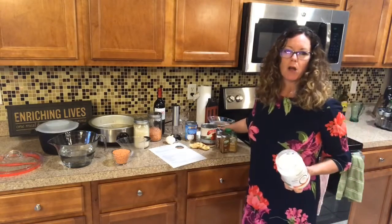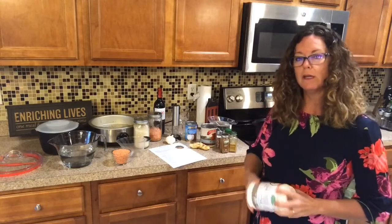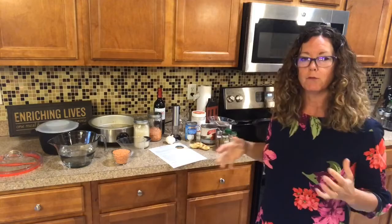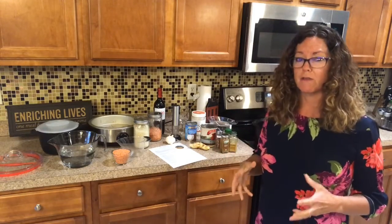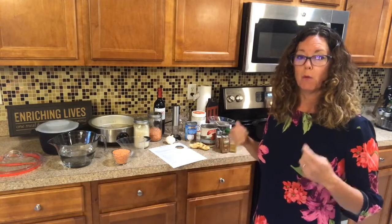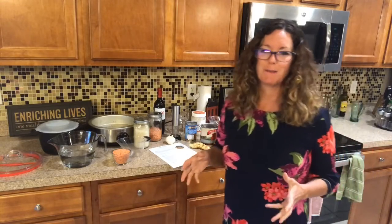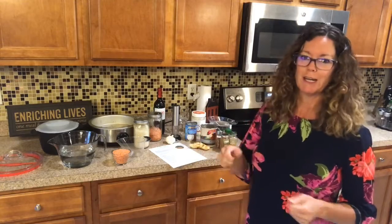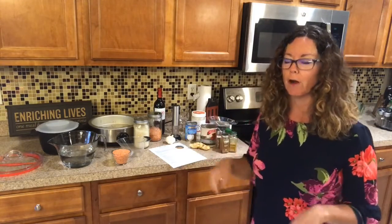Let's talk about the Rock Crock for a second. It needs to have liquid, food, or oil in the bottom — you don't want dry spots. It's a really good conductor of heat, so it will stay warm for a long time. Once it comes up to a boil, it'll stay on a boil. The first time I used it, I moved a soup off the burner and it was still at a rolling boil. I was so surprised.